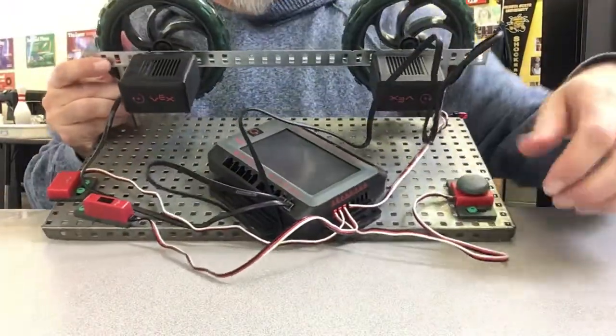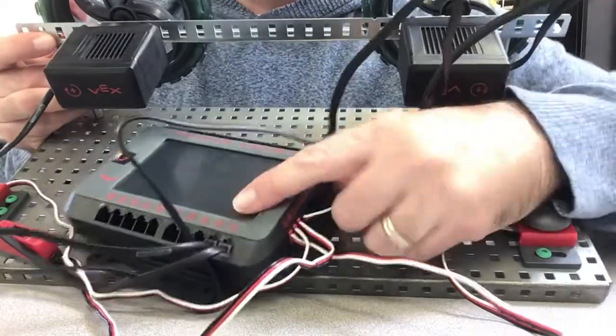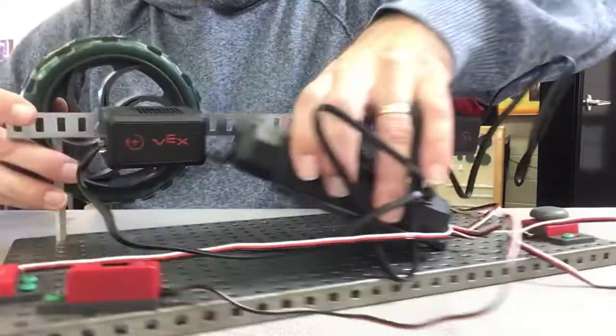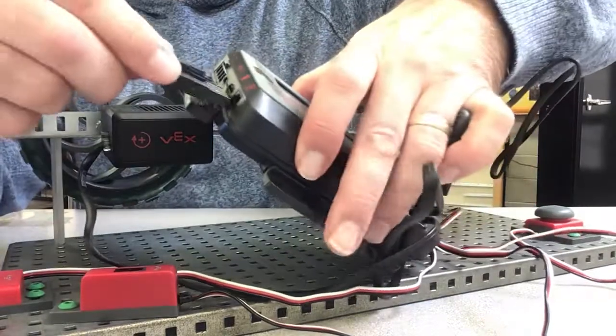You can see the sensors are plugged into ports A through D, the motors are plugged into ports one and two, and this is where the battery is going to plug into.